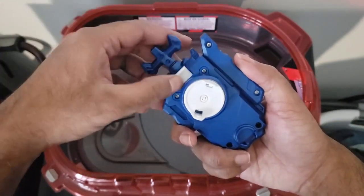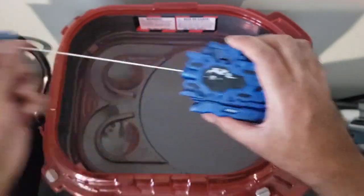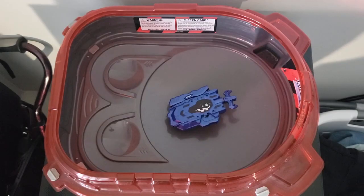Testing left spin and right spin — right spin actually works. Sorry for the bad audio again, the weather's been very bad.